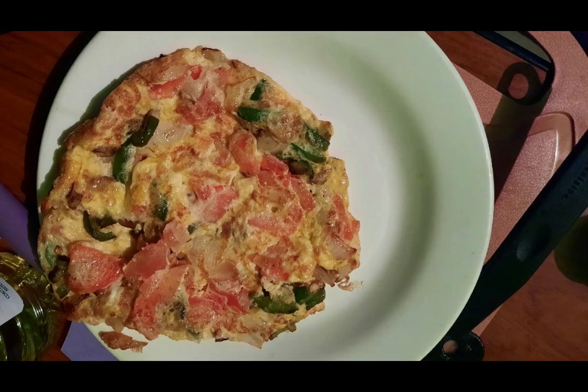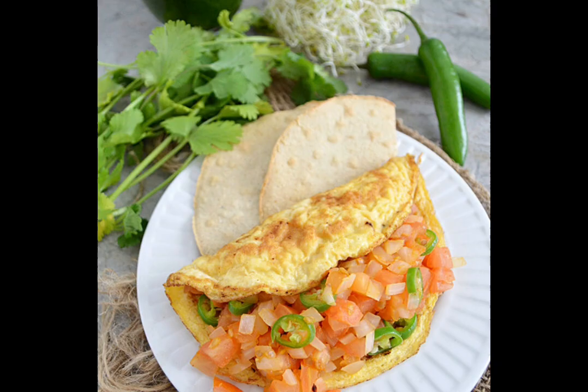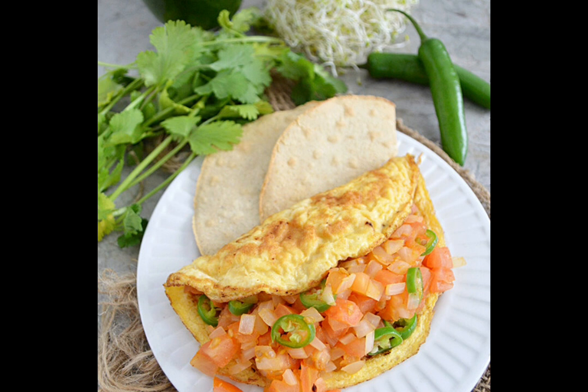It can be served to taste with beans and much more. The recipe for the Mexican omelette has been named so due to the similarity of the colors of the ingredients and the flag of Mexico. I hope you enjoy this recipe. Thanks for listening.